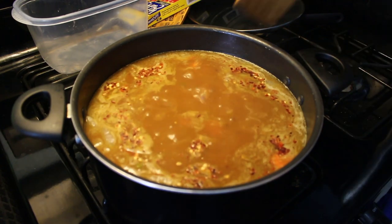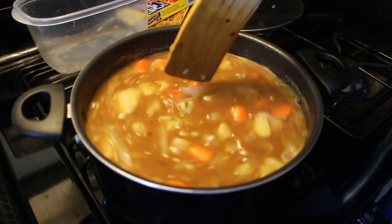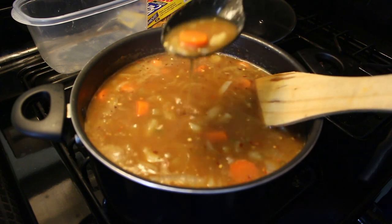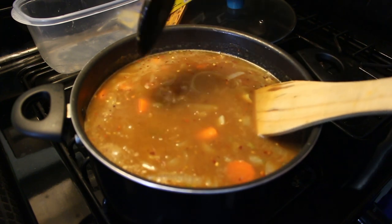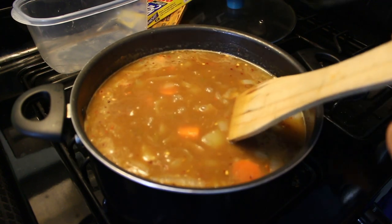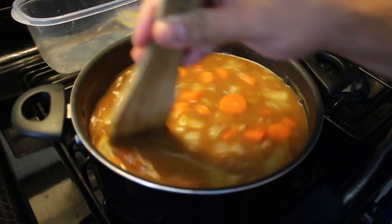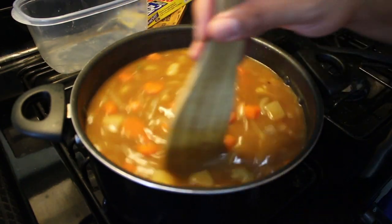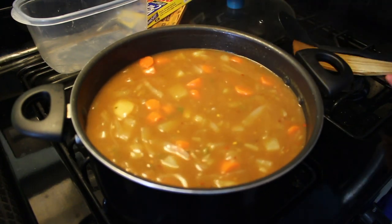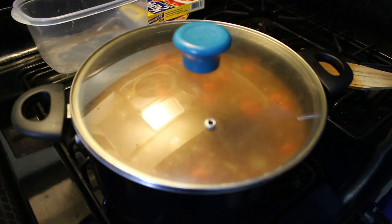Now let the stirring begin. So now you see the water is looking more and more saucy — it's looking saucier and saucier. Keep stirring. Alright, so now that we have a nice stir on the curry, let's let it boil up for another fifteen minutes.